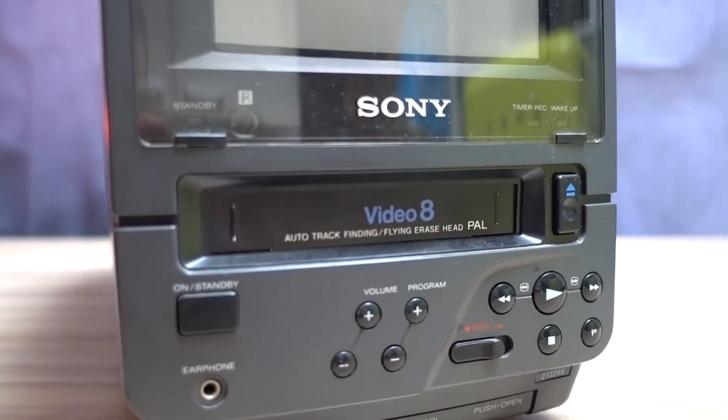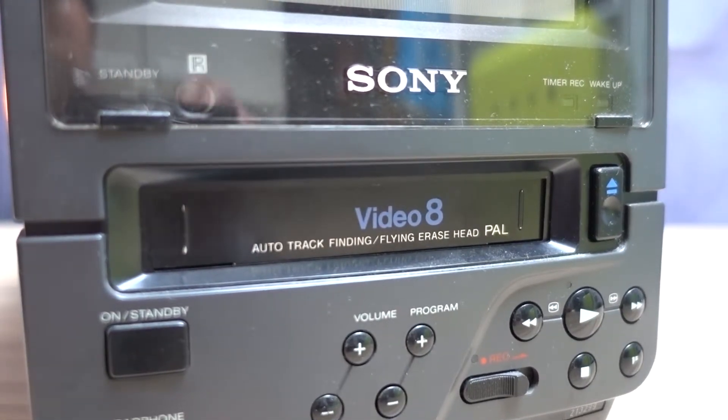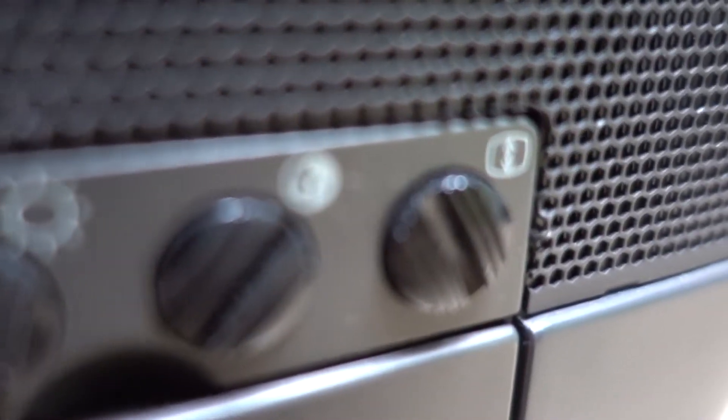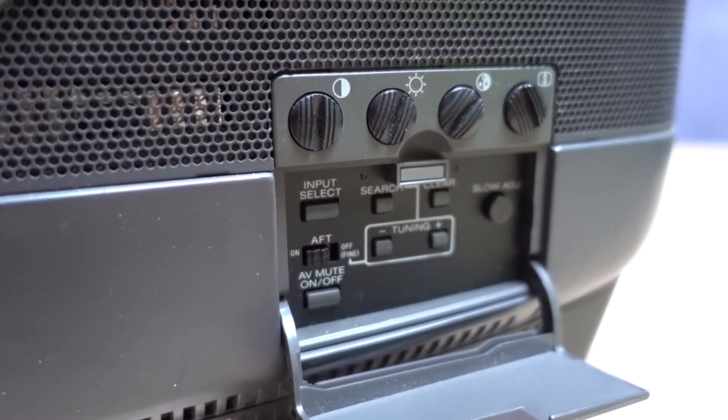In theory, you could hook up the EVDT1 to a larger TV and use it as a Video 8 VCR only. On the side, we find contrast, brightness, saturation, and vertical hold adjusters. And hidden under a flap, there are some extra controls like input select, mute, and tuning.